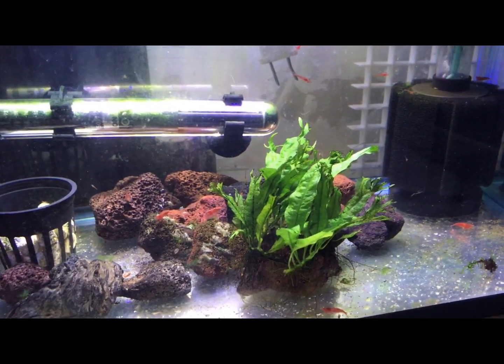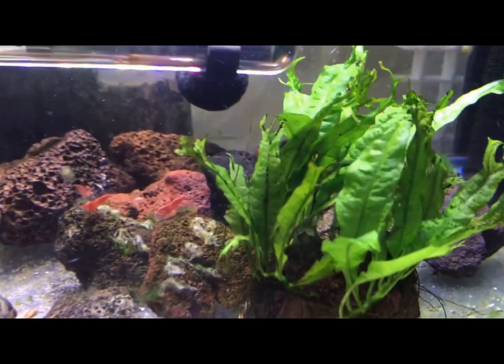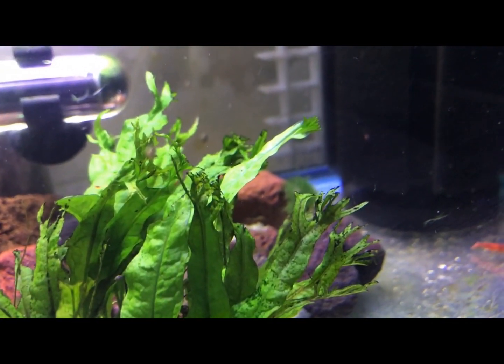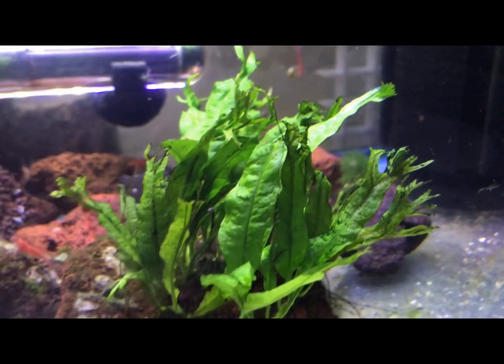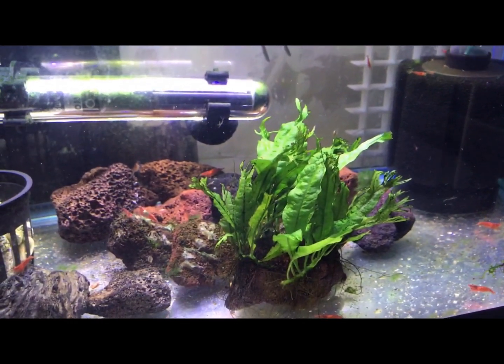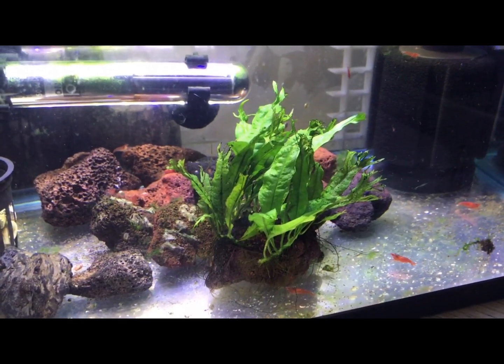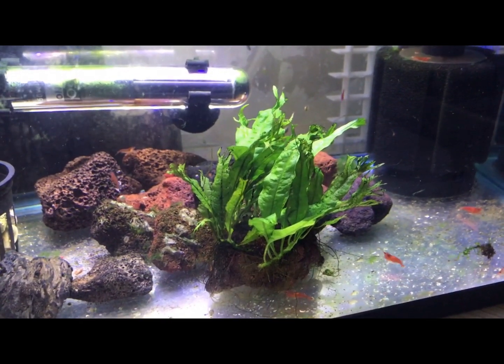This variety right here is the Java fern Wendelov. If I zoom in, the leaves have these little kind of little fingers coming out of the top — this is the Wendelov variety. It does not get as big as the regular Java fern as far as I know. Here I have it attached to some lava rock.